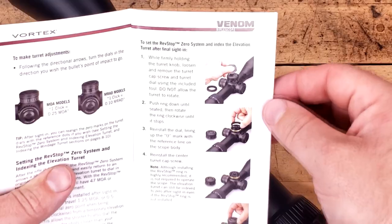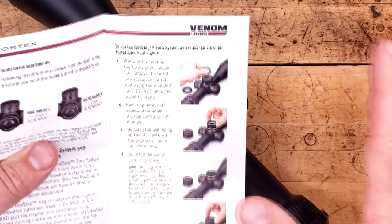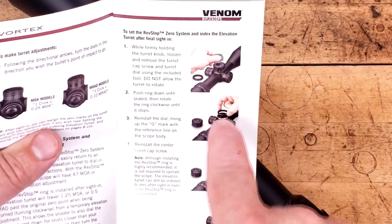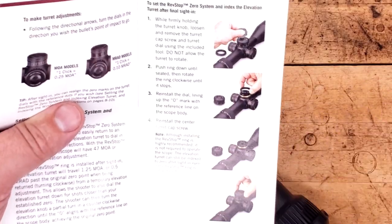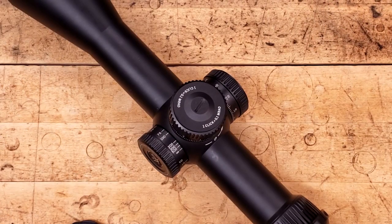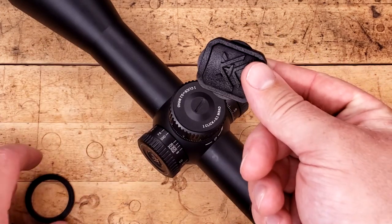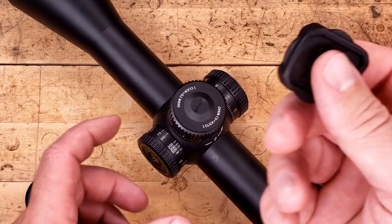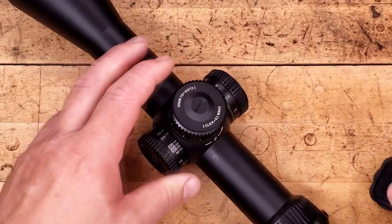As far as installing the zero stop function, it's extremely easy — almost idiot proof. We're going to remove the turret, put on the ring, index it, and put back on the turret, and we'll be done. We need our little ring and the included tool to remove the turret top, which is really nice — you don't have to worry about marring it up. You get a lot of leverage. It's way better than a coin, but we could still use a coin if we need to.